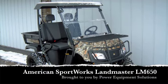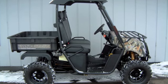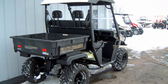When you need more capability than you can get from a golf cart, but can't quite swallow the overpriced, oversized utility vehicle options from some manufacturers, then our American-made Landmaster UTVs from American Sport Works are the perfect solution.